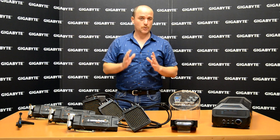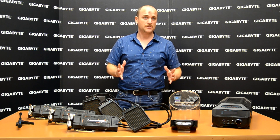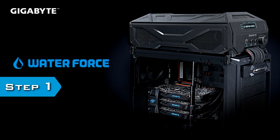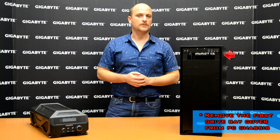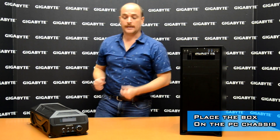Let me introduce step by step how to build the Water Force — I think it's going to be an easy process for all of you, and we're going to do it together. First of all, you need a big case to support our water cooling box. The water cooling box is going to be placed on the top of the case. Let's see how to do it.